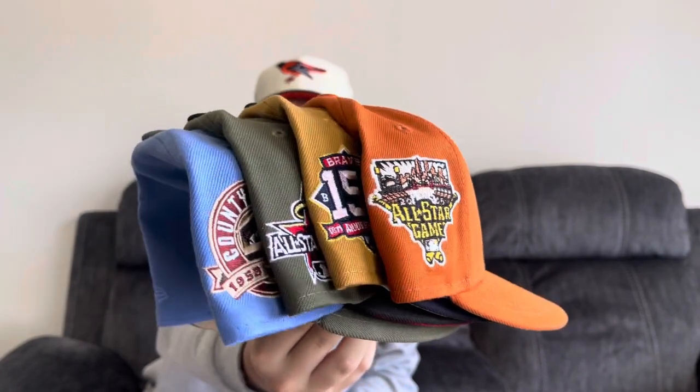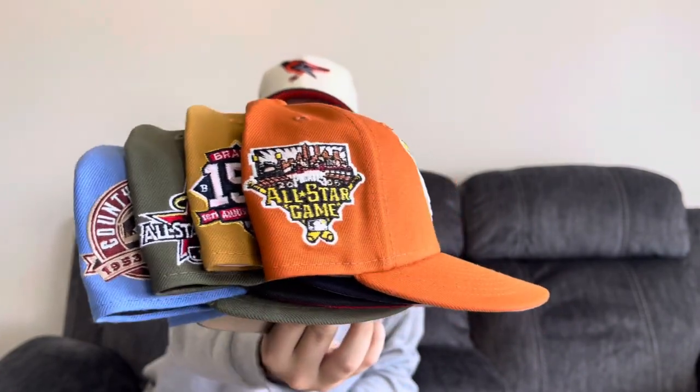Here's the hats I picked up recently. If you guys are enjoying my content, please leave a like, comment, and subscribe if you're new. I'll be uploading another video in probably two days. I appreciate you guys. Thank you.